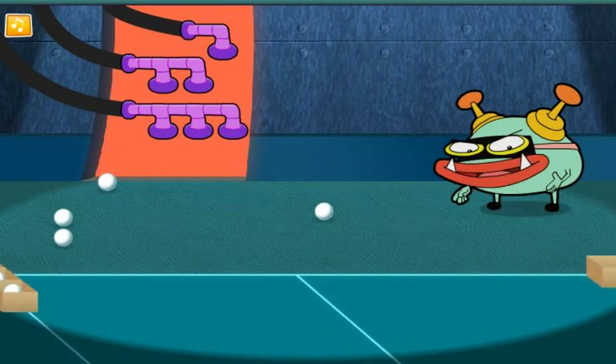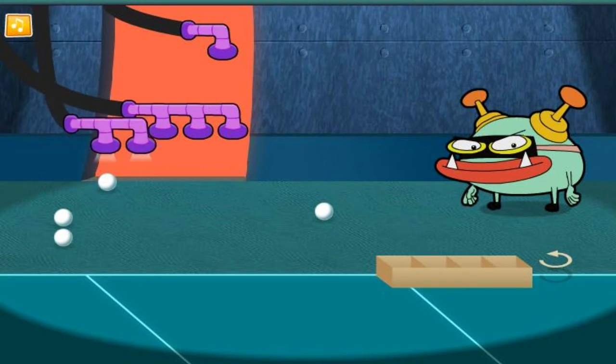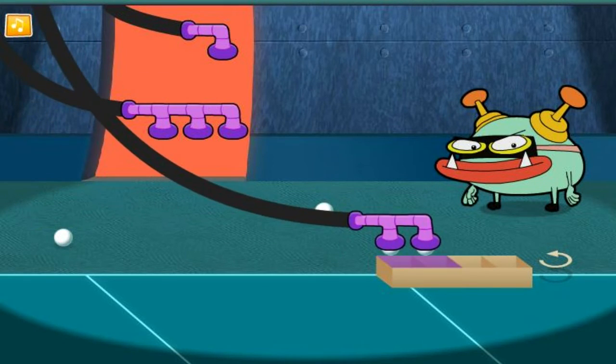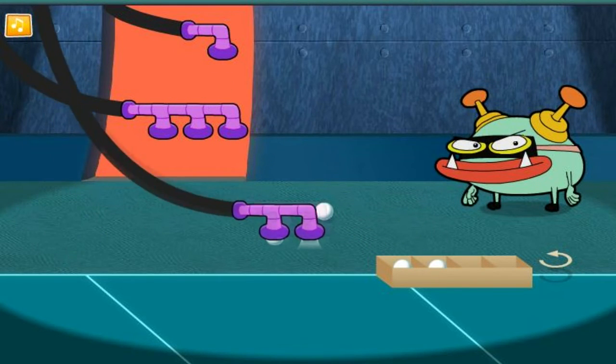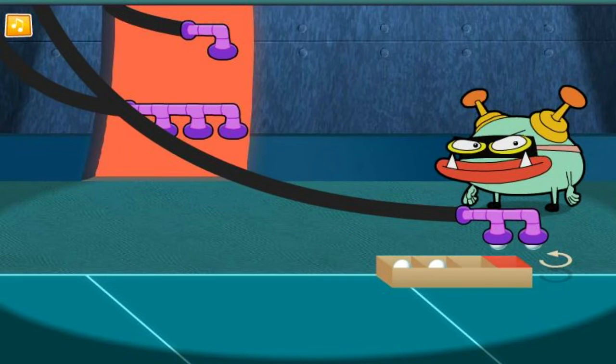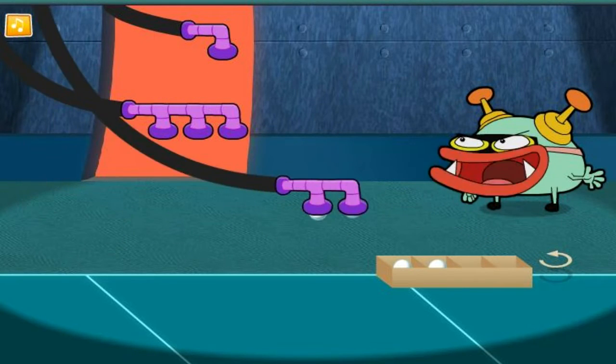Nice work! Let's fill the next box! Almost there! How many balls go in each row? Is there a vacuum that will match that?